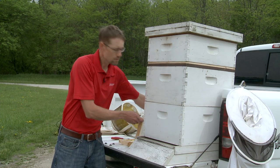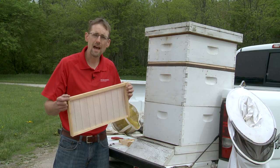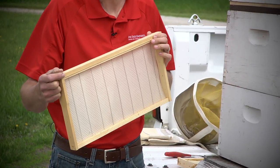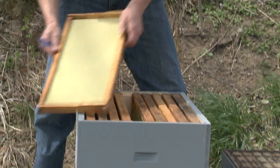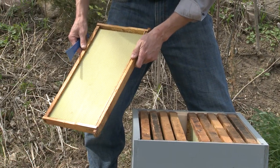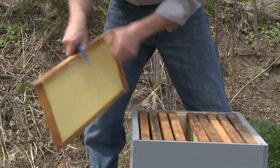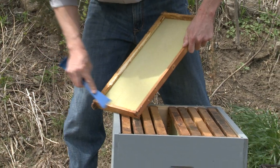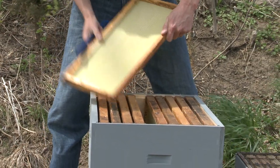These deeps have frames, and you will start off with raw foundation. Over time, those worker bees will extract out wax and make the comb that you think of as honeycomb in these areas.